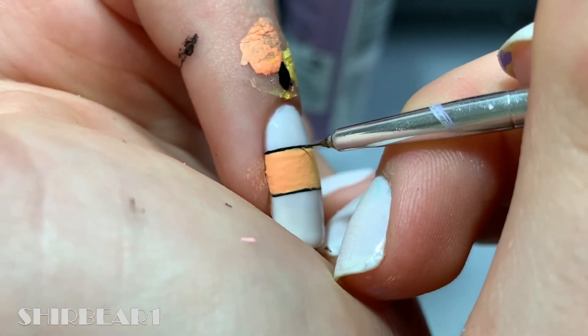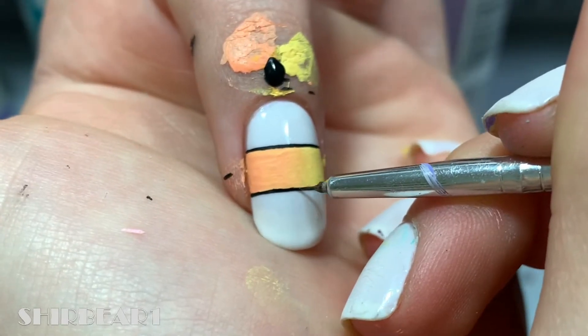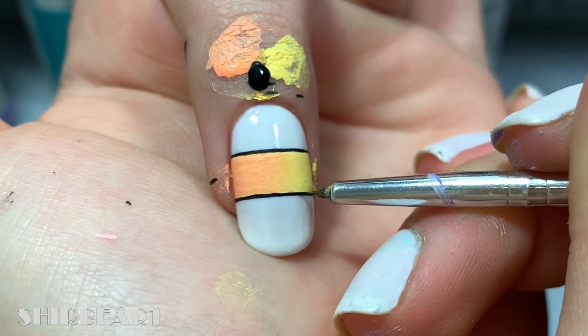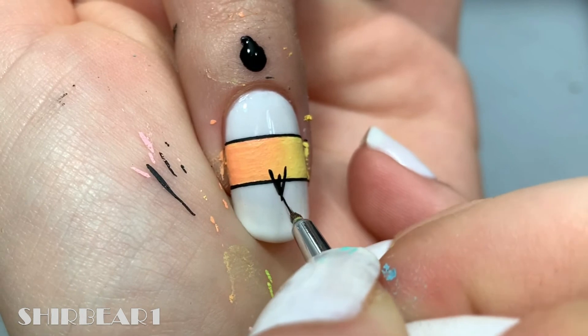Fix the black lines if necessary. Then paint a small black triangle on the gradient on the bottom with the tip going downwards.